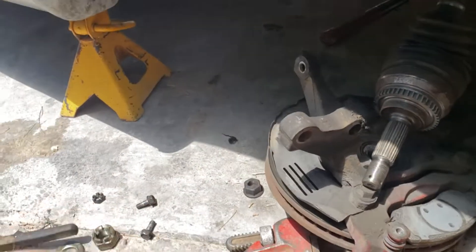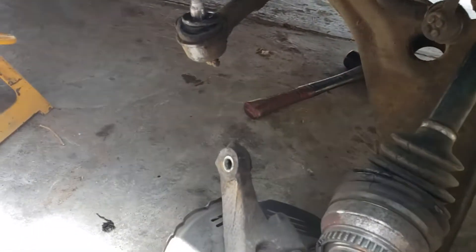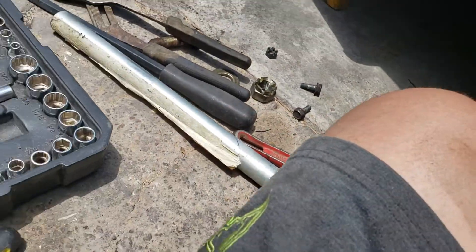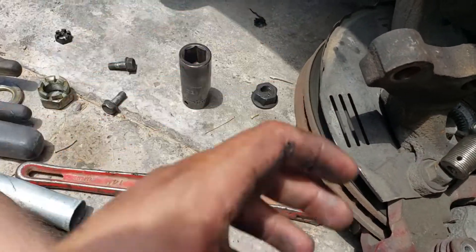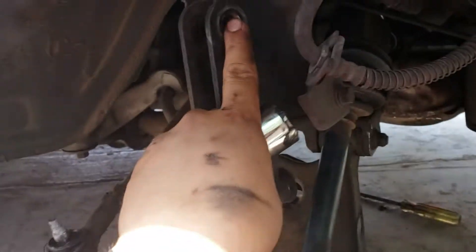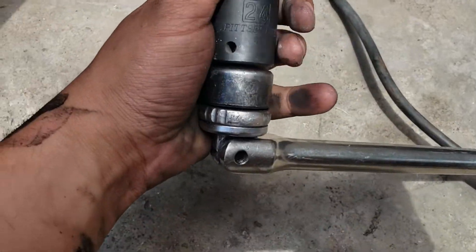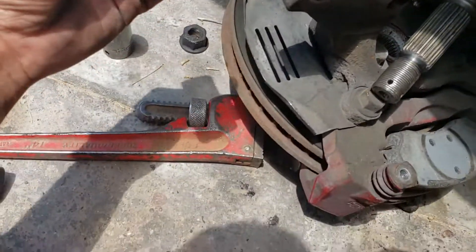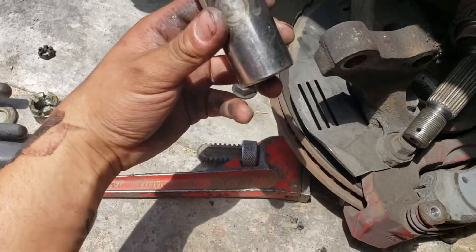For the strut, I used a 25mm, and for the lug nuts it's a 21mm. A 24mm also works for the strut — both work — but we prefer the 24. I only had a 25 so I used that.